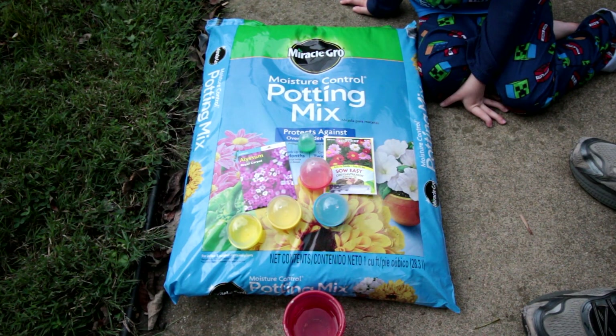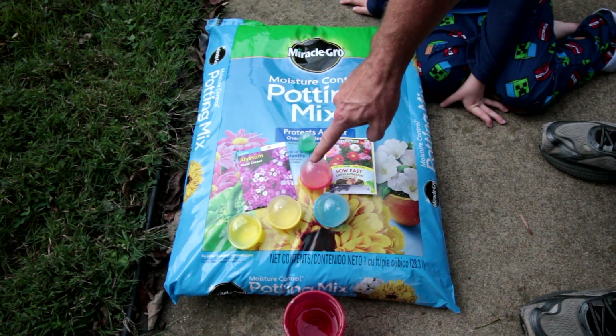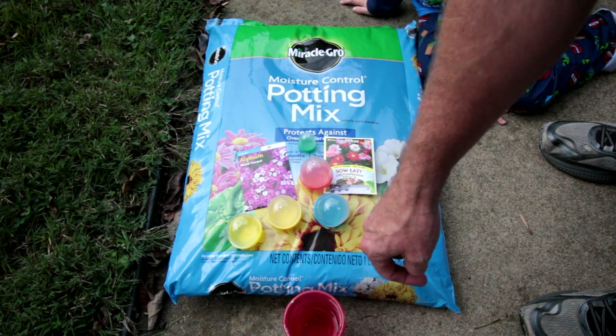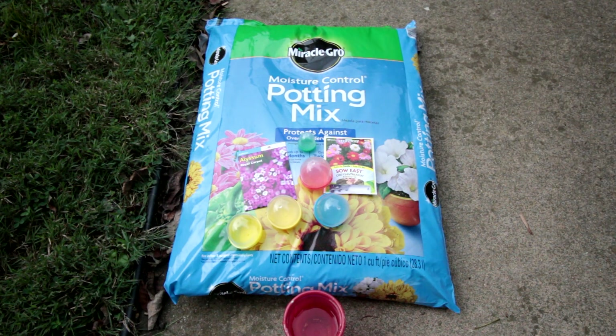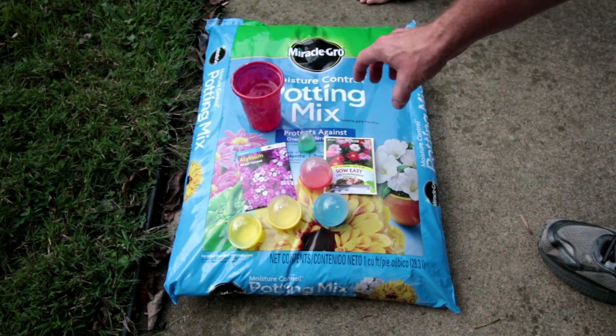Basically this is just a picture of what you need: some potting mix, the little plastic things, some seeds, and water. Especially water — we put the water right there, it's kind of risky.